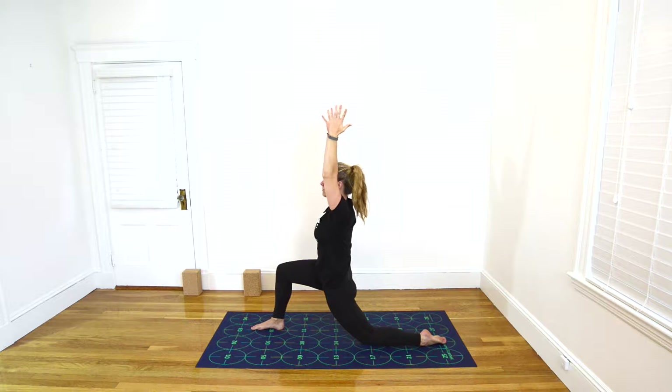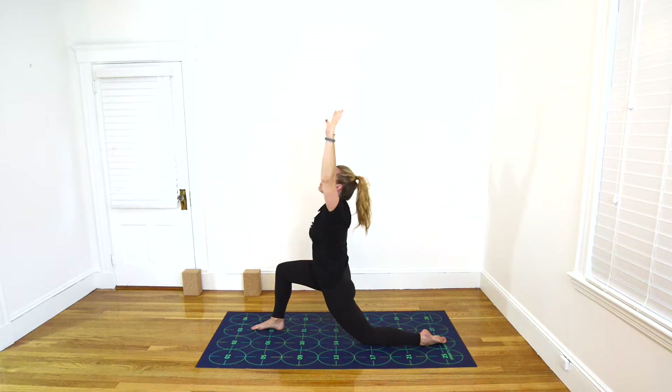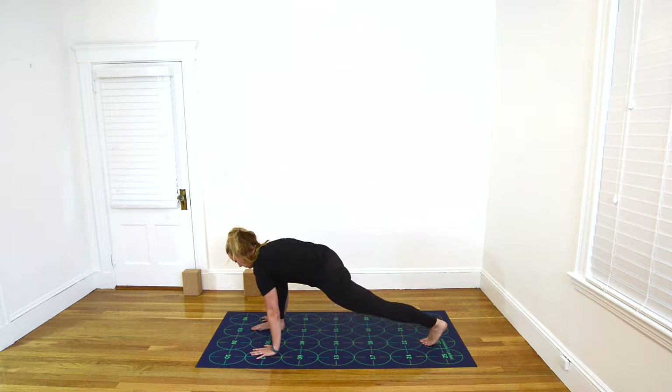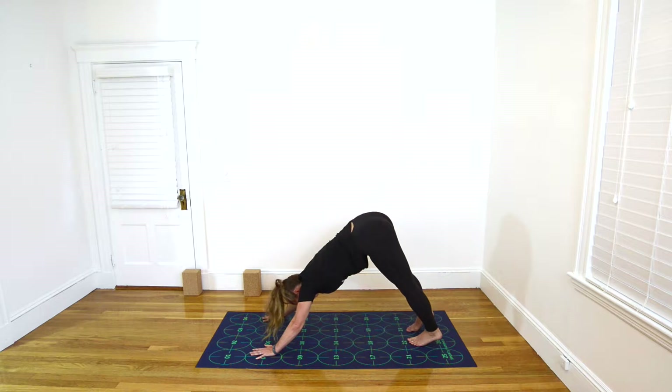Inhale again, lift the gaze toward the ceiling. Exhale, place your hands down on either side of the right foot. Inhale, tuck your left toes and straighten your left leg. Exhale, step your right foot back toward Downward-Facing Dog, feet on 22 and 26, and 23 and 27.